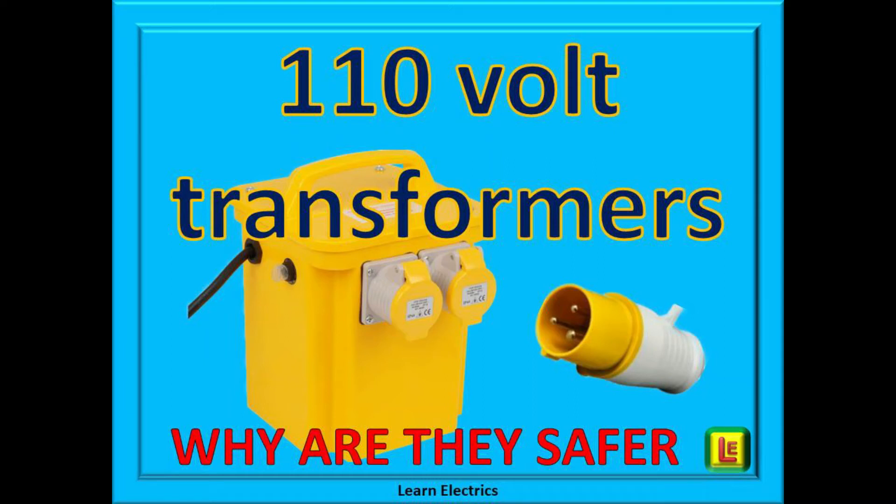Welcome back to another video from Learn Electrics. We're often asked what makes the big yellow 110 volt transformers safer. After all, people say it's not extra low voltage, so how does that work? In this short video we hope to explain to you why they improve your chances of survivability.